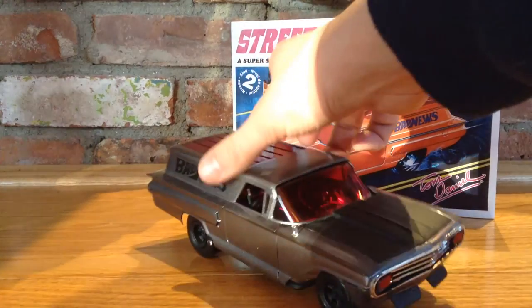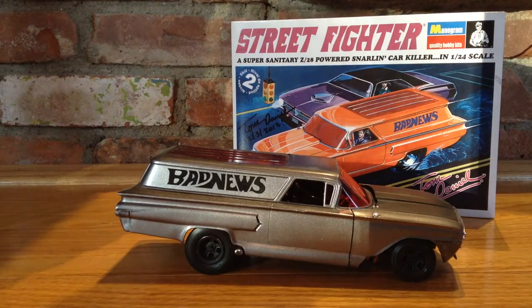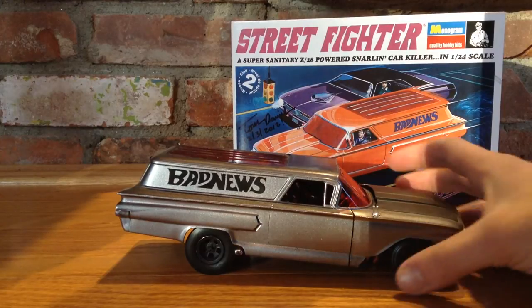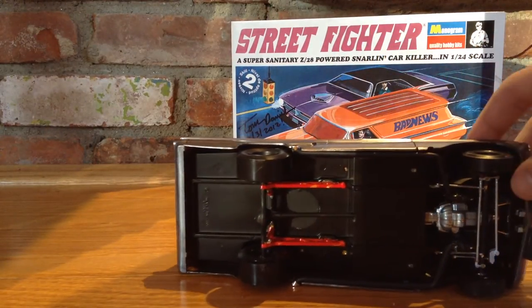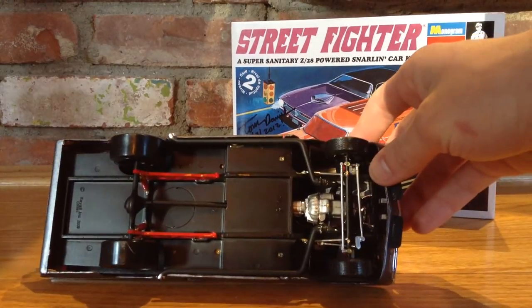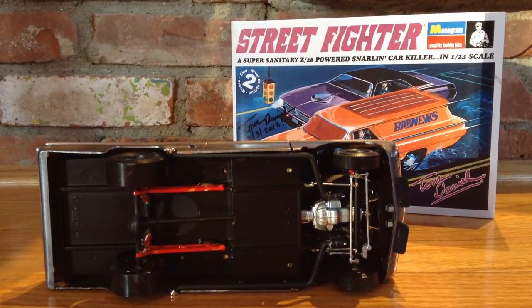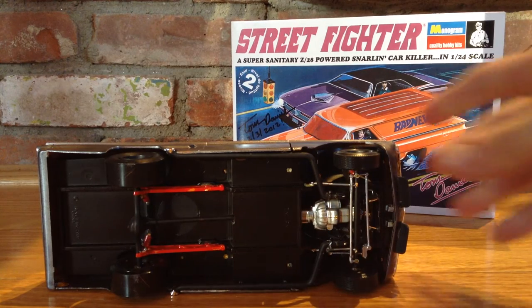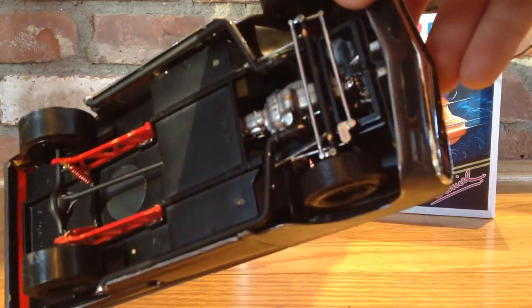It's got a cool little antenna. I decided to paint the hood black, like they used to do with the old Mopars — I like that like on the TAs. The bottom isn't very detailed, but that's okay because you never see it. I decided to paint the ladder bars red to go with the red theme. You can see the mufflers coming right off the headers.